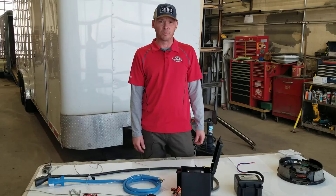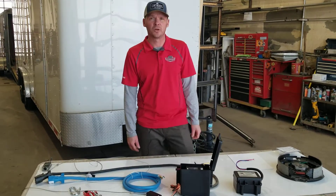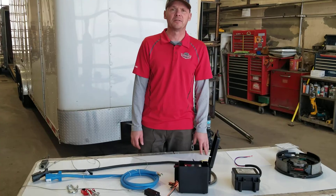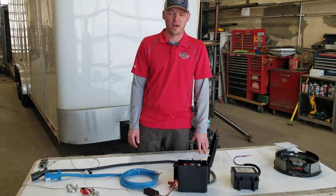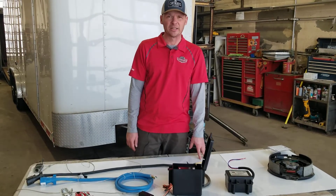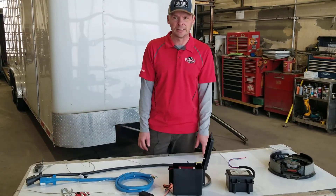This is an emergency breakaway system. It is designed to stop your trailer in the event that your trailer ever becomes disconnected from your tow vehicle during travel. It will safely stop your trailer as it engages the electric brakes and avoid any costly damages.